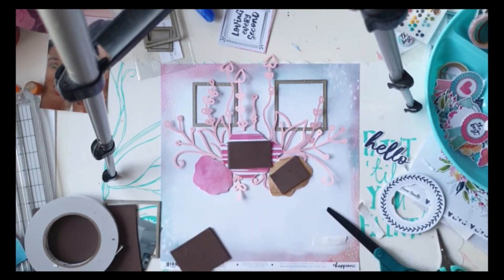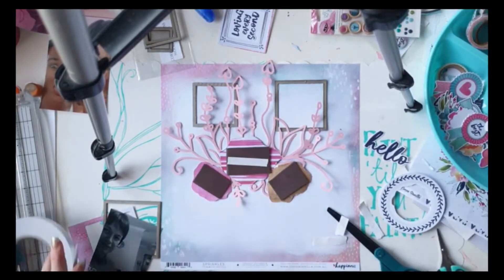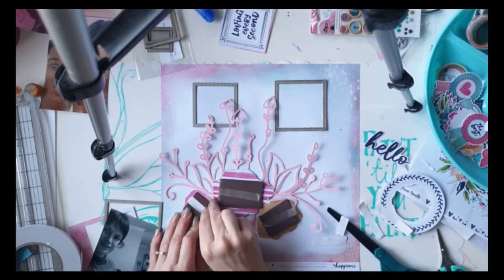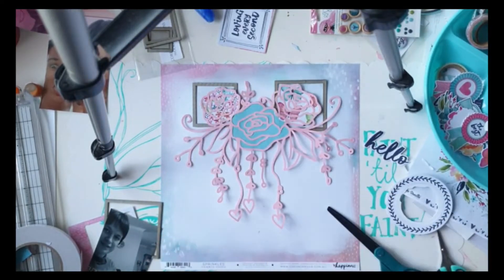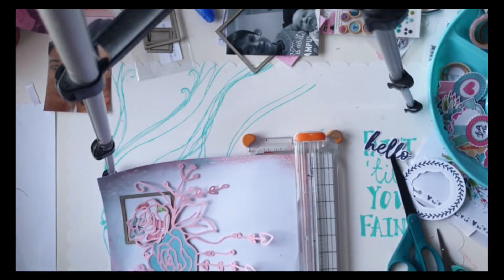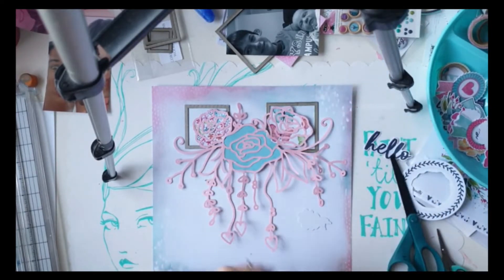With my cut file I'm using some of the pattern papers — three different ones, the rose flower petal kind of pieces — and now I'm just going to pop them up on some double-sided foam pieces to give them a little bit of dimension. I'm also adding some of those chipboard frames to the background, because I felt something else was needed behind the cut file. I wanted something in the background behind the cut file, and those frames were what I decided to use.